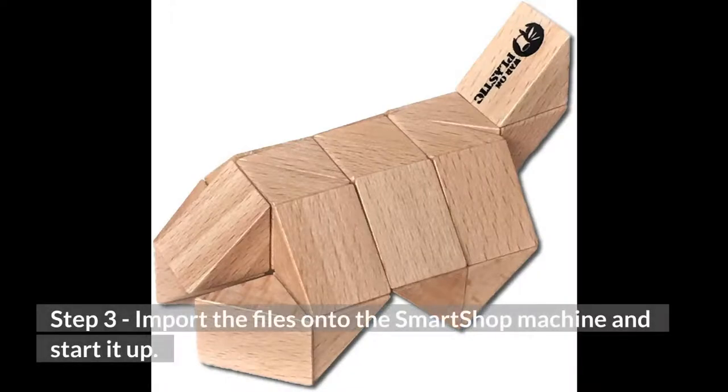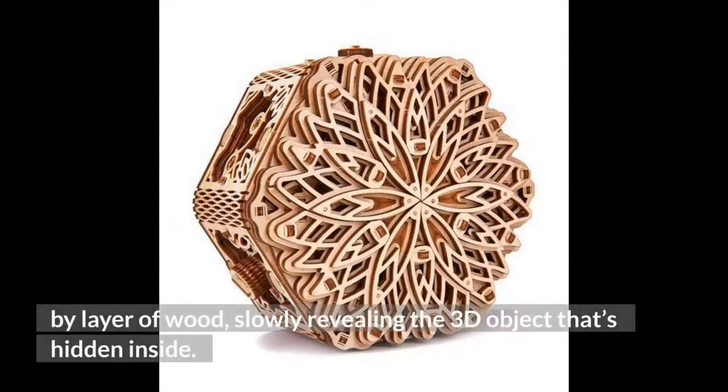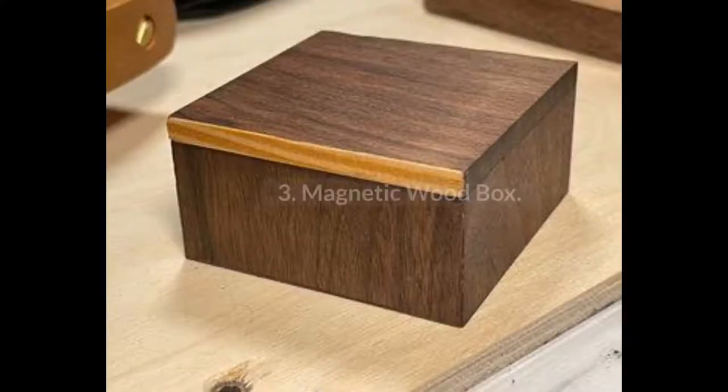Step 3: Import the files onto the smart shop machine and start it up. Step 4: You can watch as the machine carves through layer by layer of wood, slowly revealing the 3D object that's hidden inside. Step 5: Once the carving process is complete, you can remove the 3D object from the table.